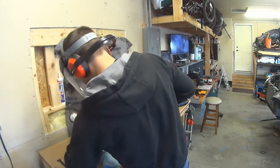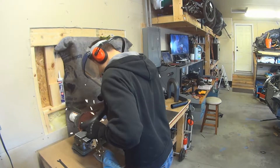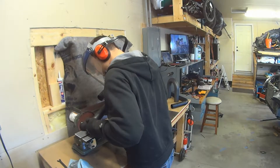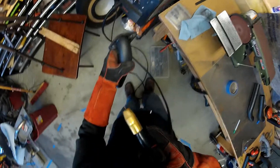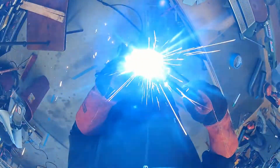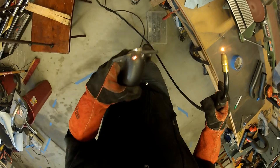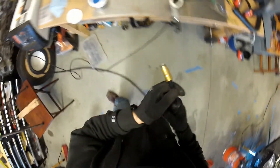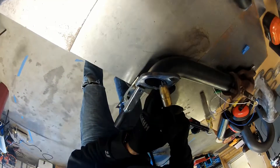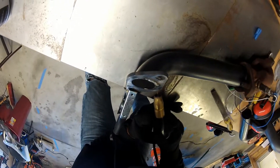I'm getting started on the side pipe. This is like an up pipe for a WRX, except with twin turbos I'll have two. To get started, I had to improvise when welding the flange to the pipe. Once I got the hang of it, it was smooth sailing from there on out. I found that the welds on the inside of the flange went really well, and they turned into some of the best welds I've ever done.